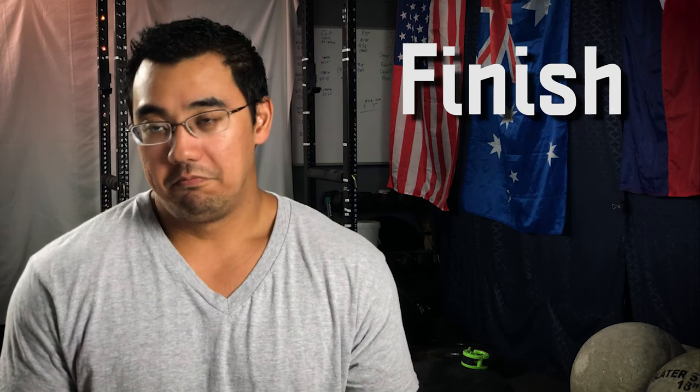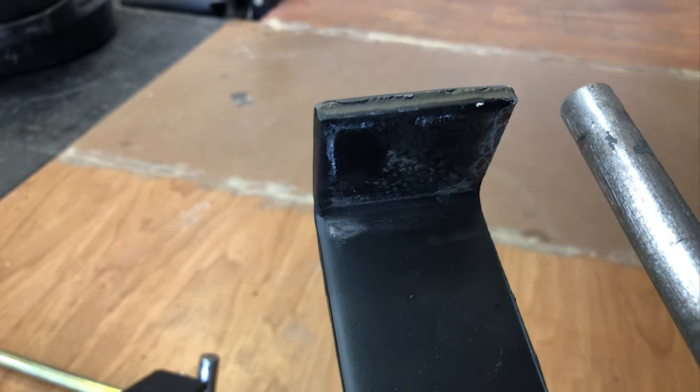The finish has held up pretty well over four years here in Southern California with no adverse weather conditions. The biggest wear comes from taking the J-cups and spotter arms in and out — that's the main high-touch point. Occasionally the barbell hits the uprights but that's minor. The included weight plate holders get the most abuse since you're sliding plates on and off frequently. As you can see in the close-up, it's really just aesthetic wear — nothing that concerns me about safety or the structural integrity of the rack.